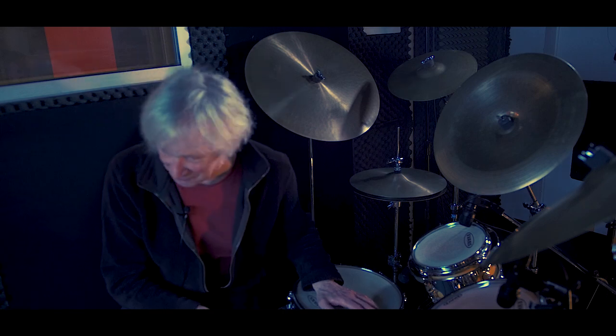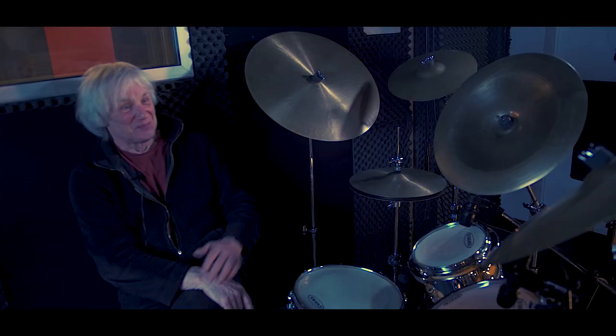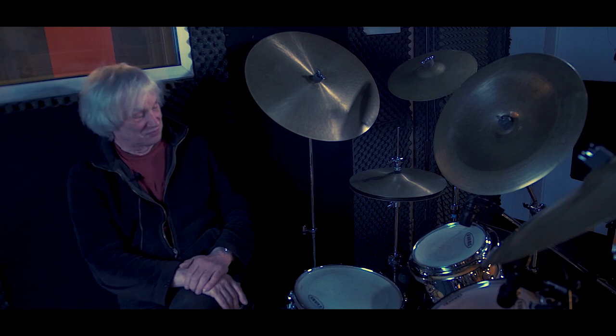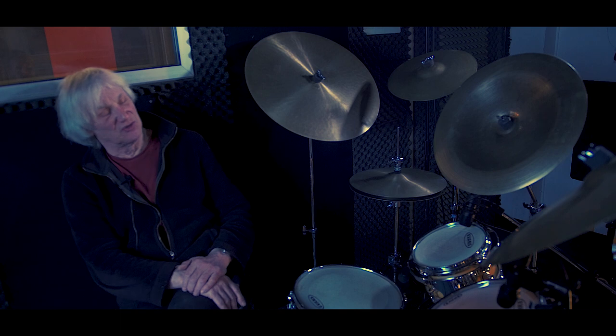When I first got it, my son got me out of the kitchen and just pointed and laughed — it's so funny, such a tiny drum kit. But of course it looks bigger because it's got so many cymbals around it, and it makes a perfectly reasonable sound. I hoped it'd be easier to carry, which I suppose it is, but it's not that easy to carry.